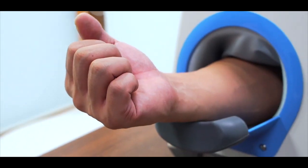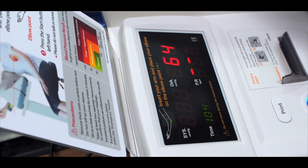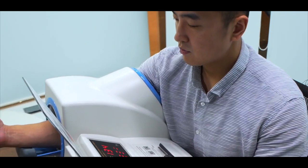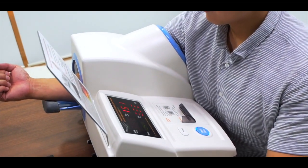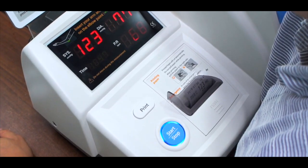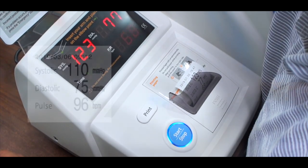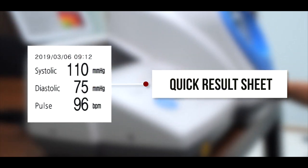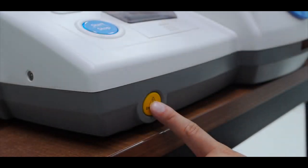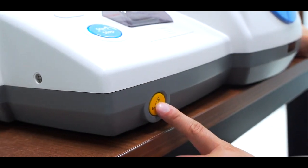During the test, please do not talk or move. Now you can see the systolic, diastolic, and pulse readings. If a problem occurs, please press the emergency button.